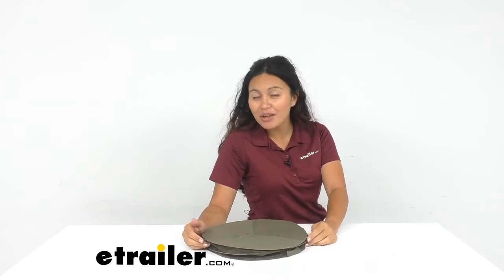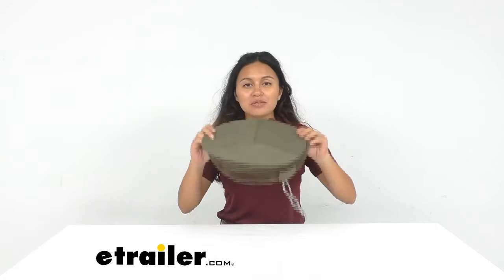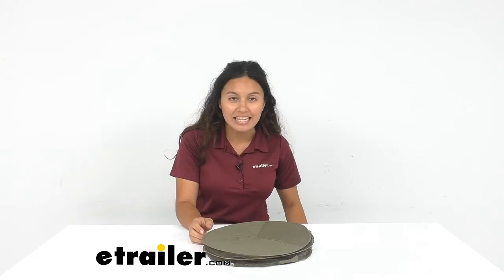Go ahead and check this out here at eTrailer. We also have other things like an insect shield jacket or insect shield pants — you might consider those if you want a full outfit. This was a really quick look at our Coughlin's deluxe head net for keeping those mosquitoes and insects away. My name is Evangeline and I hope this helped you out.